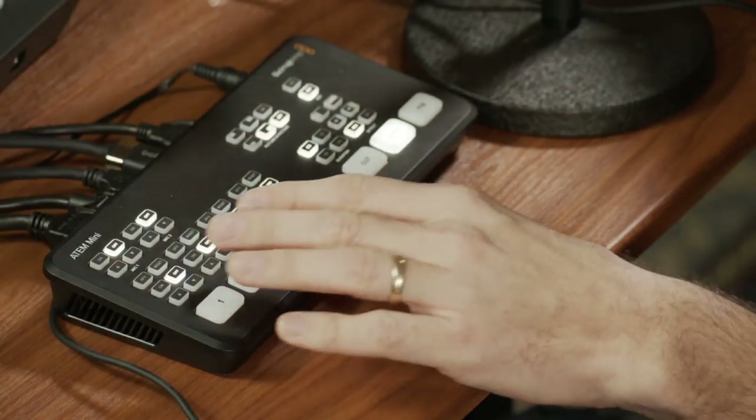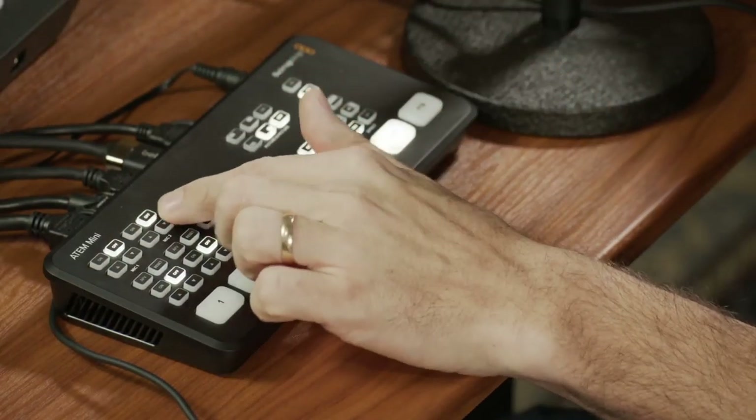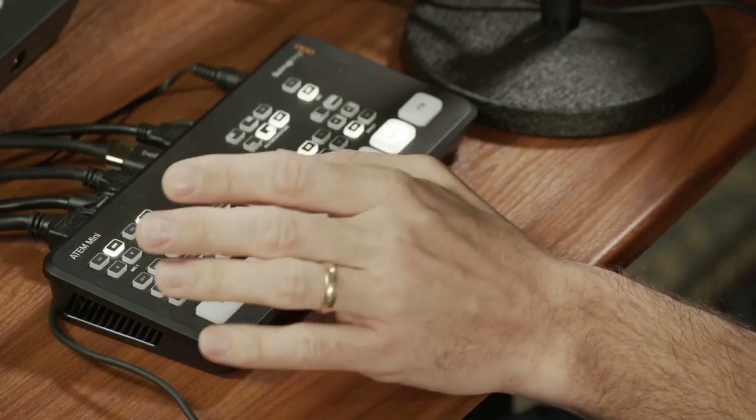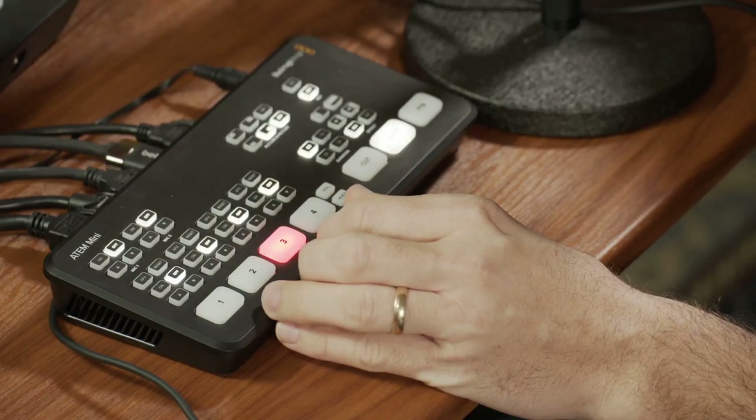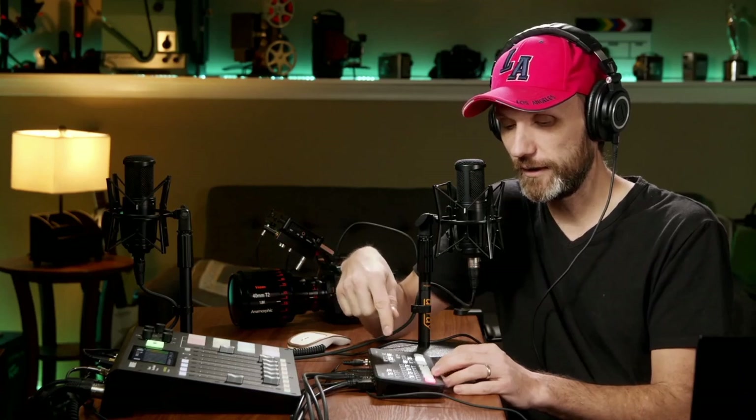In terms of the video aspect, it's all being done here in the ATEM Mini. If I wanted to, I could do the audio mixing here too. Obviously it's a little more limited than through the Rodecaster, because the Rodecaster has more audio inputs and an easier way to manage your mixing. For example, I have audio coming in from my computer — like this little background music — which I can mix a lot easier on the Rodecaster than on the ATEM Mini.